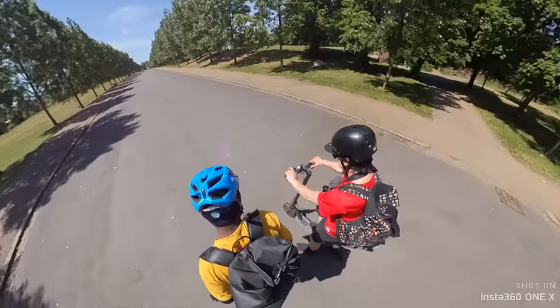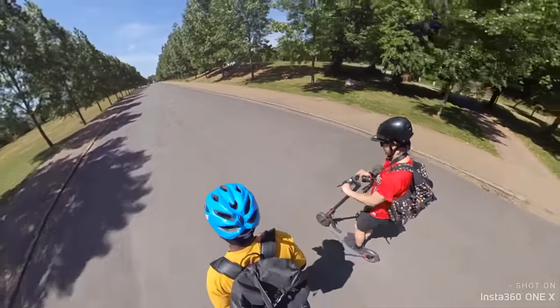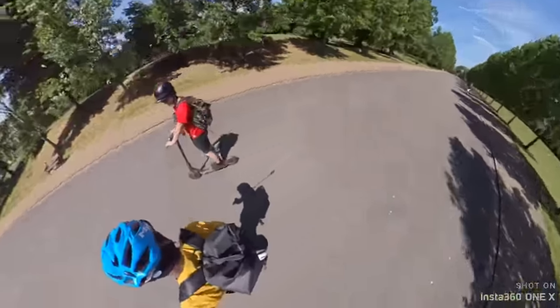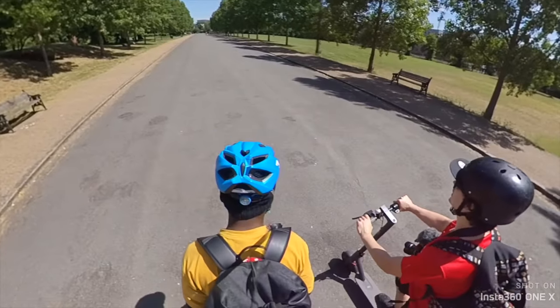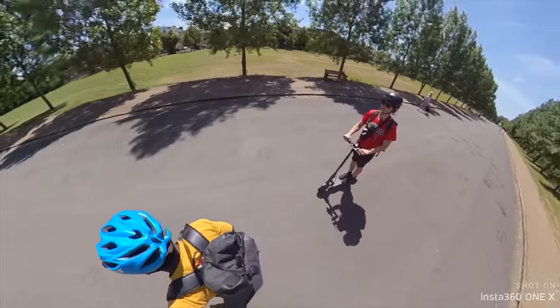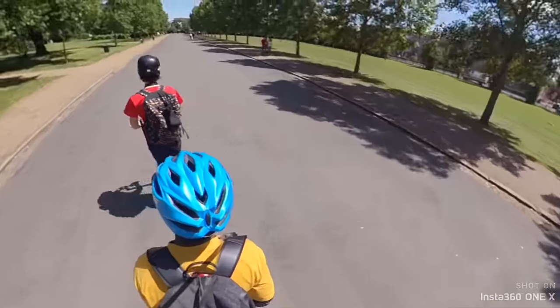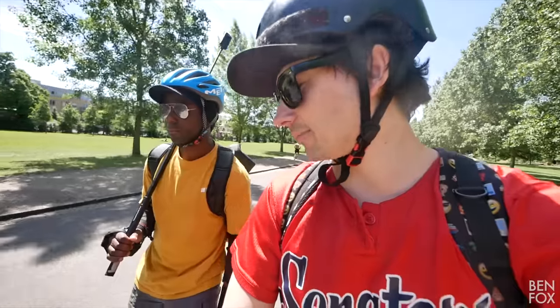Okay, ready — acceleration test! Here we go, in three, two, one — let's go! Acceleration test take two, in three, two, one — let's go! So it's quite clear between these two vehicles, the unicycle wins.